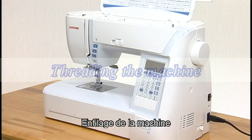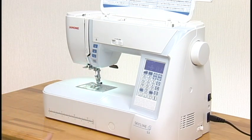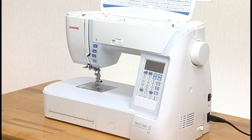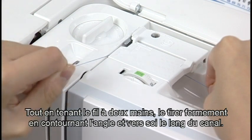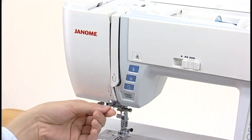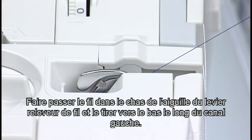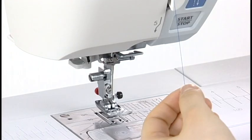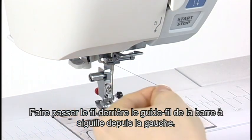Threading the machine. Turn the power switch on. Raise the needle by pressing the needle up-down button. Turn the power switch off. Raise the presser foot. Hold the thread with both hands and pass the thread into the guide slot. Pull it down along the right channel. Pull the thread up around the guide plate and along the left channel. Slip the thread into the eye of the take-up lever and pull it down along the left channel. Pass the thread through the lower thread guide from the right to the left. Slide the thread behind the needle bar thread guide from the left.